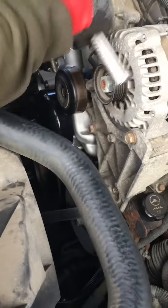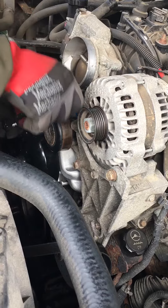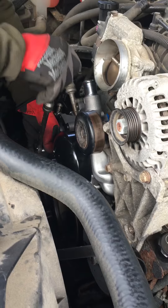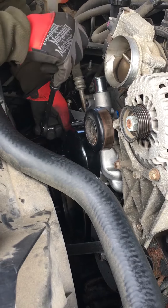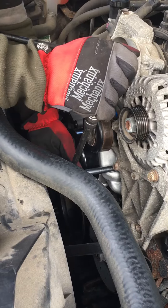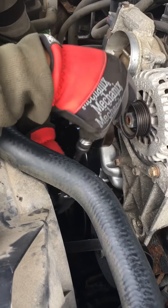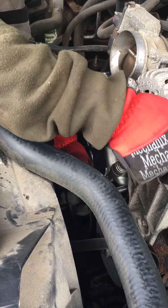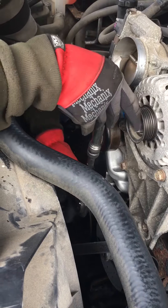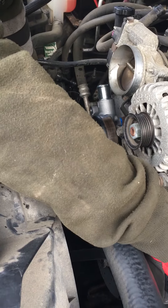So this is the other thing — you never want to tighten anything with any of the guns. You can snug them down, but don't tighten with the gun. Tighten them by hand, because this way you're less likely to have a leak and less likely to break a bolt. Breaking one of these 10 millimeter bolts is not what you want.